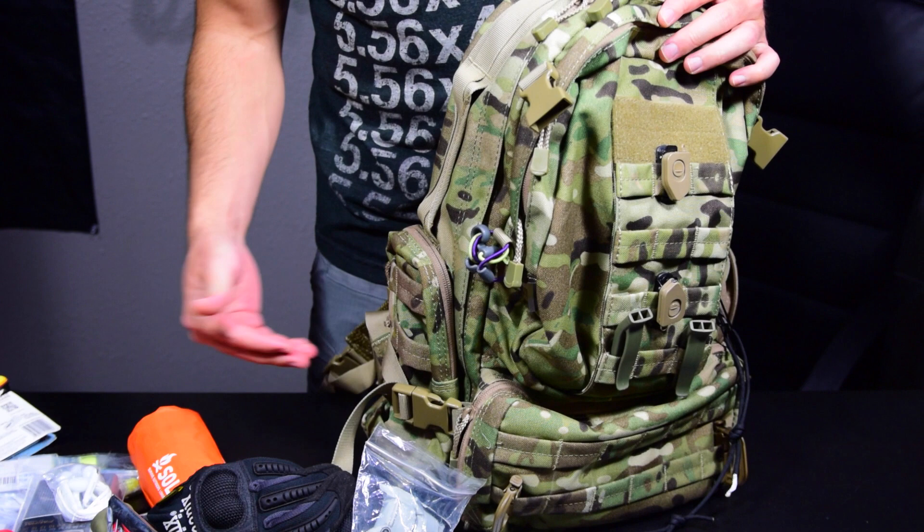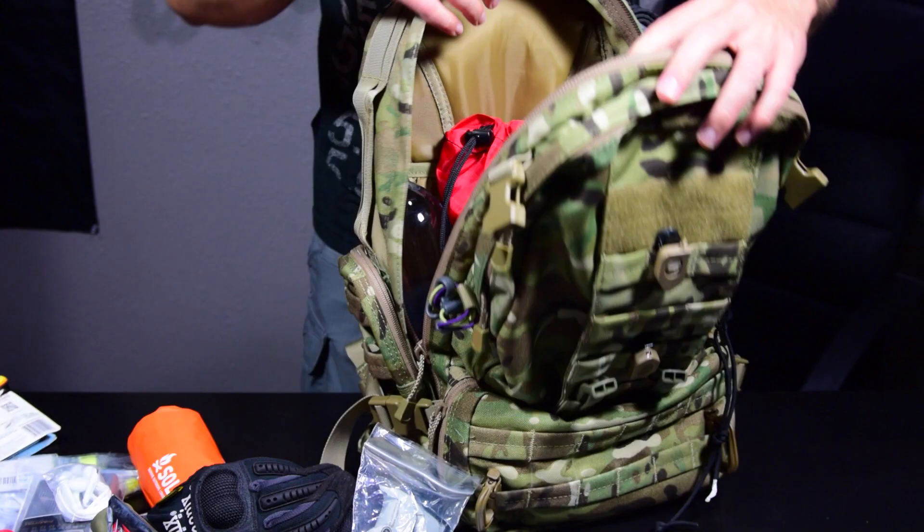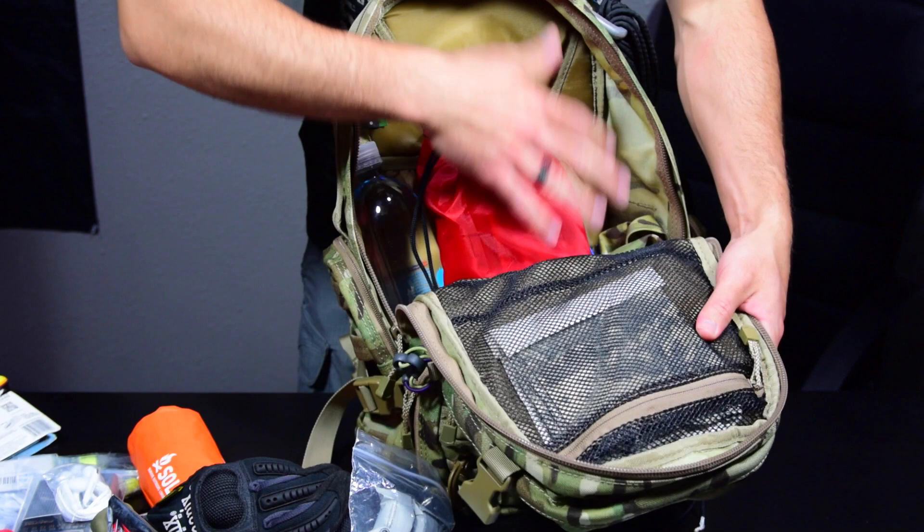The other side pocket is pretty much identical but empty right now — I may toss extra gear or a water bottle in there as needed. Everything you see in this pack is about 15 pounds. I'd like to get it under that, but that's where it is right now.